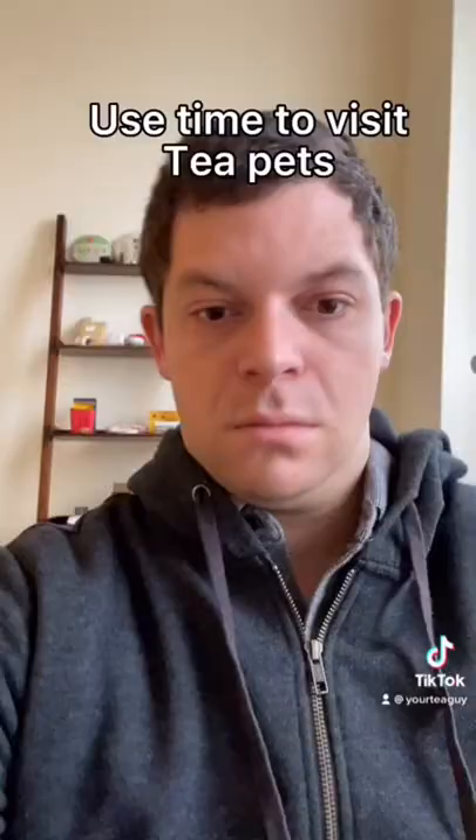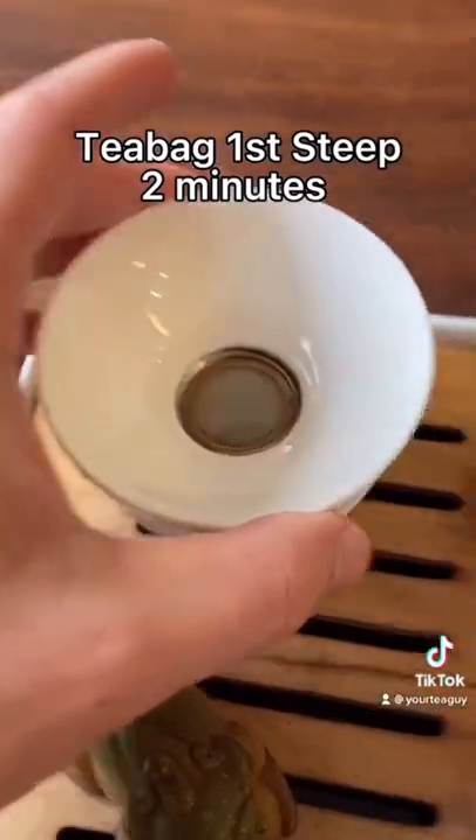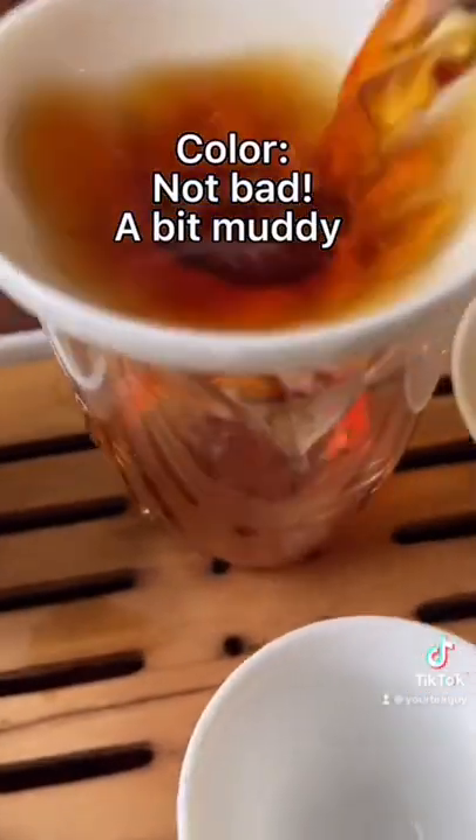First steep. They say three to five minutes — I'm going to leave it two minutes. Say hello to my tea pets. Hi, guys. Come on back. I give it a little less time because my cup is smaller. First steep comes out.